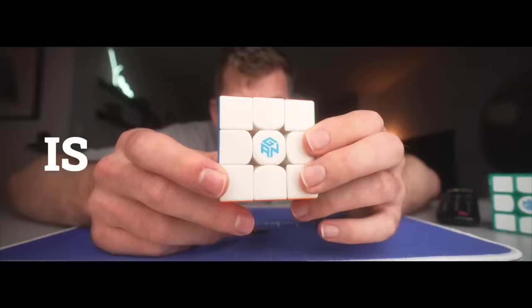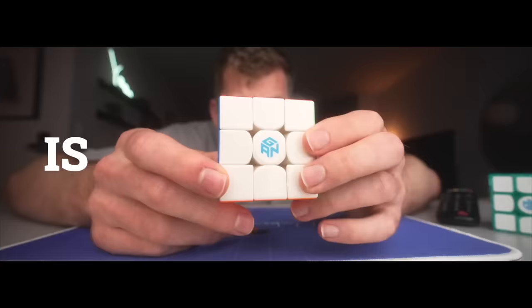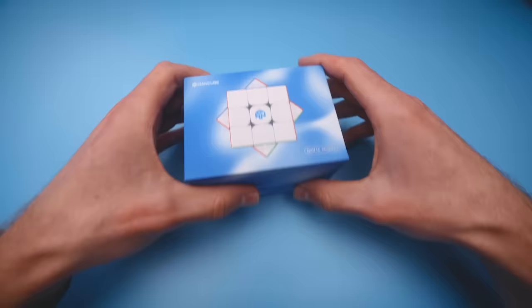So the question for this video is: is the new GAN 14 GAN's best release yet? Let's start off with the unboxing experience, which GAN is known to nail.